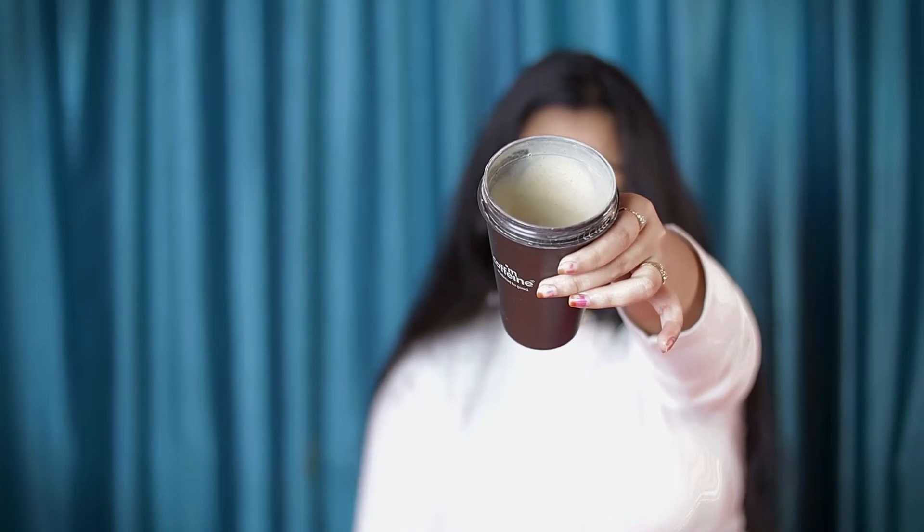Looking at the consistency on the inside, it has a bit of texture — a bit thick, not watery. It has a really good smell. It is 300 ml, the price is 399 but I got it for Rs. 250, and the shelf life is 2 years.